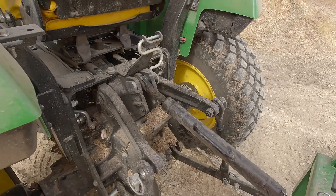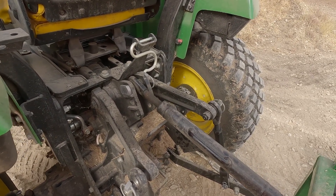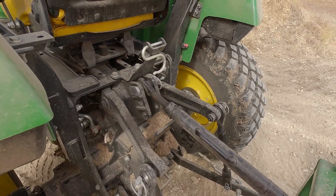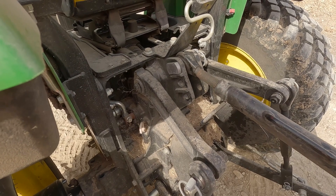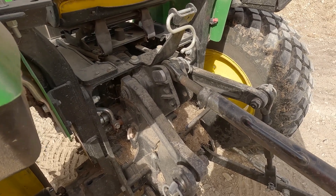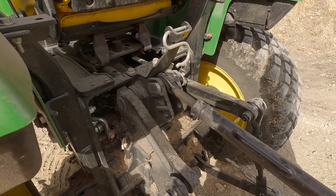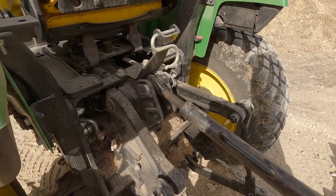The second hole is for medium-duty implements. They classify medium-duty implements such as the box blade. Depending on the size — if you've got a larger box blade, I wouldn't use the middle; I'd go in the top hole. The middle hole is designed for medium-weight implements — anything riding across the top of the ground, or something heavier in weight such as a heavy-duty brush hog or rotary cutter. You could even run a slightly heavier-duty box blade — anything that's got a little bit of weight pressing down on the back of the tractor.